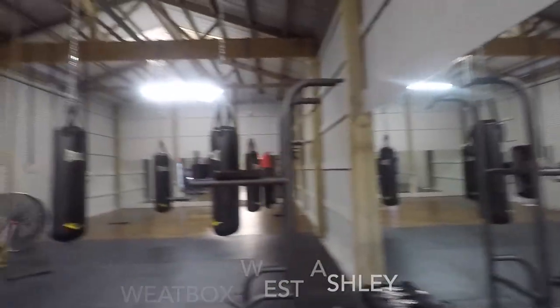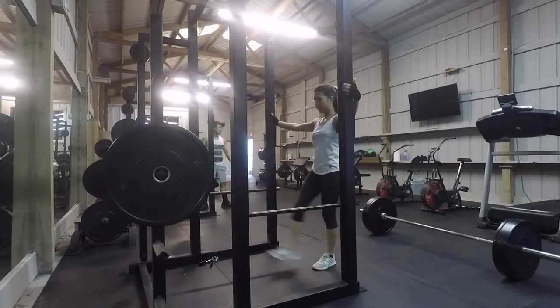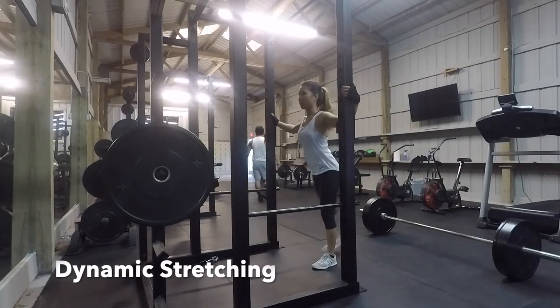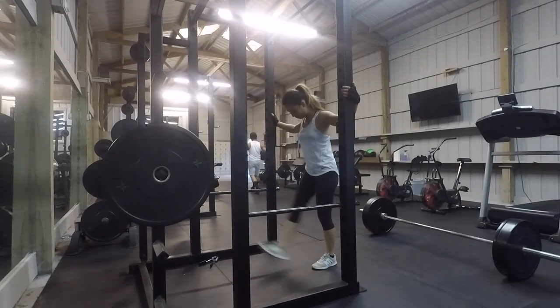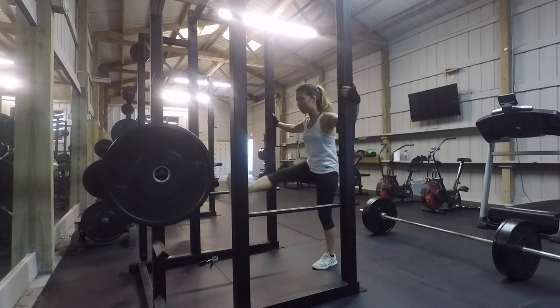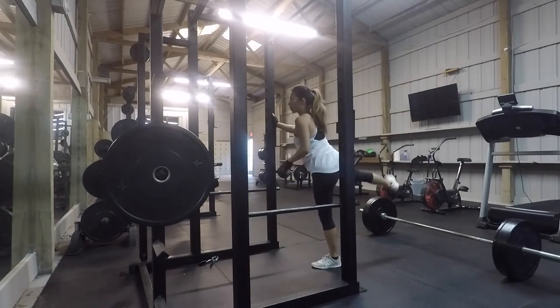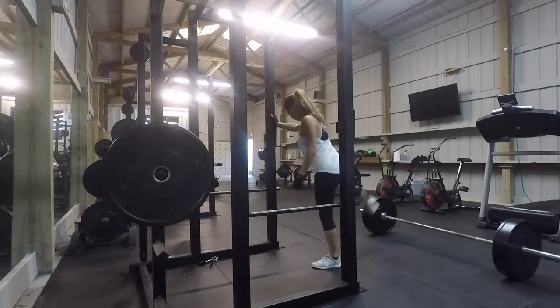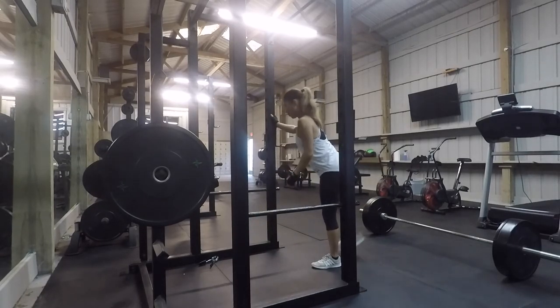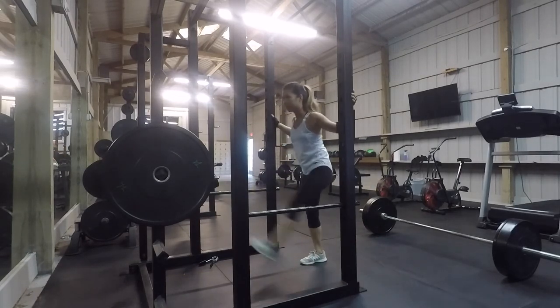Alright, let's start warming up. Here is the gym, the sweat box. Let's warm up this body — always start with warming up. I always do some leg swings and after that I'll do some leg stretchers. You can always go on the treadmill, do some biking, or jump.